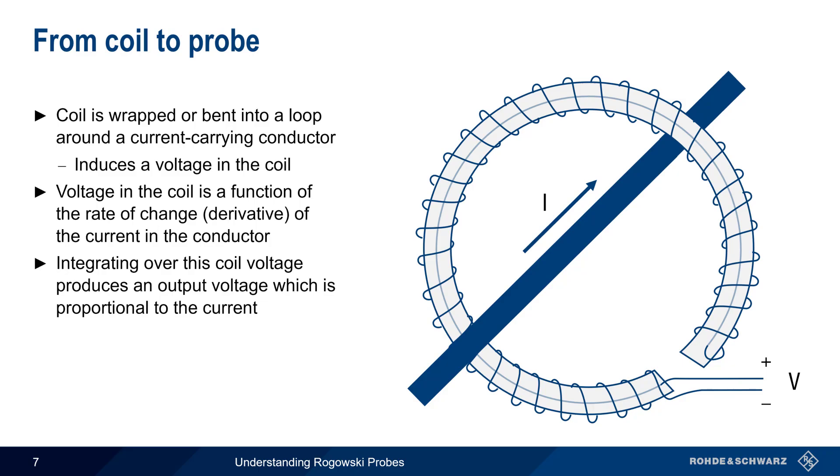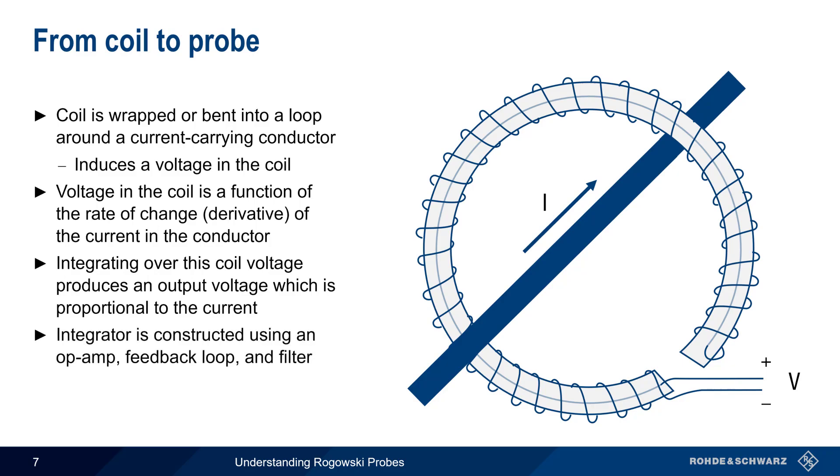Integrating over this coil voltage then produces an output voltage which is proportional to the measured current. The integrator is typically constructed using an op amp, a feedback loop, and a filter. Because the integrator is an active device, Rogowski probes are also active devices and require power to operate.